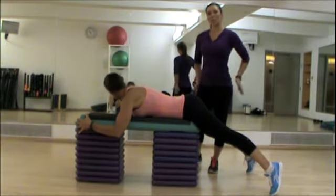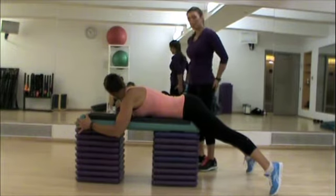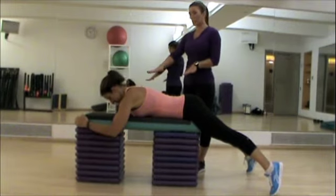The V butt squeeze is working your glutes primarily, your outer glutes, your glute maximus as well. Lauren is lying flat on the bench, or in this case, a step with risers.